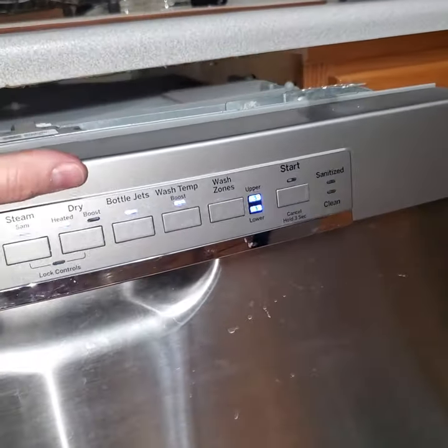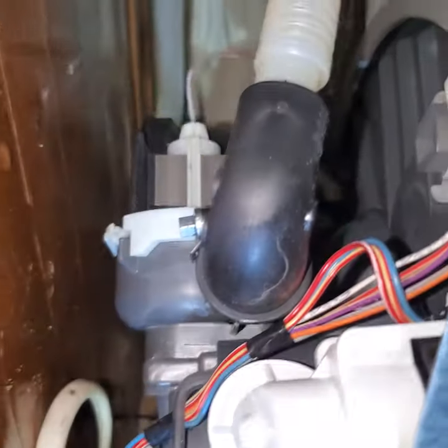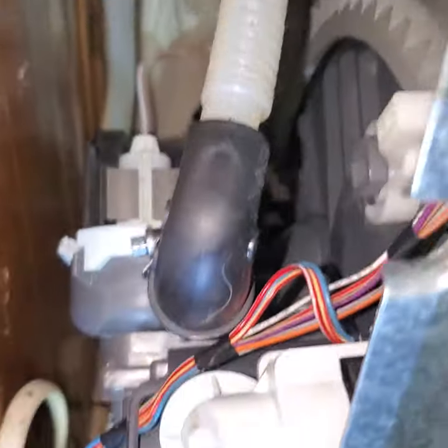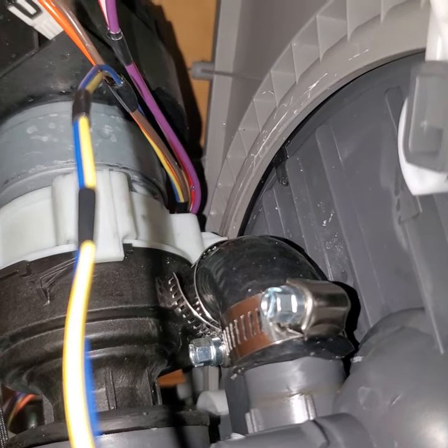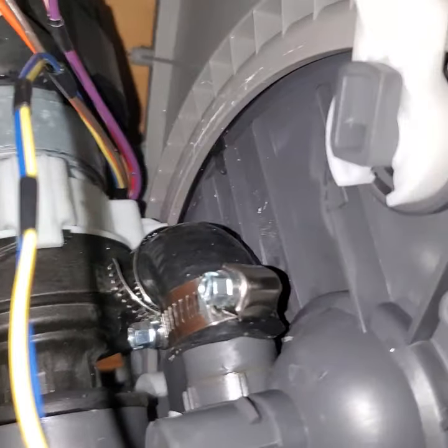I'm going to start this thing and see if it's leaking still. Hard to tell back there, but this was pouring water out the bottom. I'm going to see here in just a minute when it turns on. I can't pull it out any further because that water line is attached, hard lined. But I'm pretty sure we're going to be good. I'm going to try to sneak this back there to see. And that's it right there — as soon as it cycles on, we'll see if it works. It should be fine.